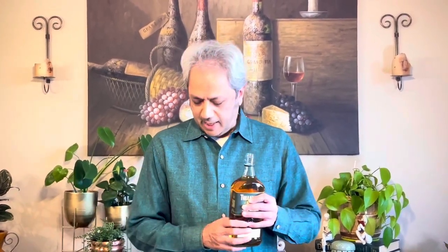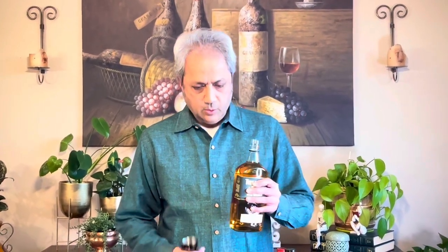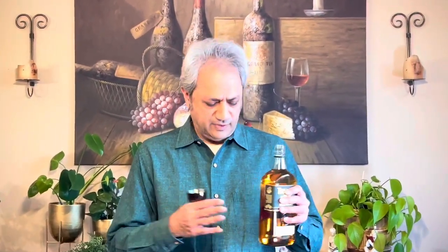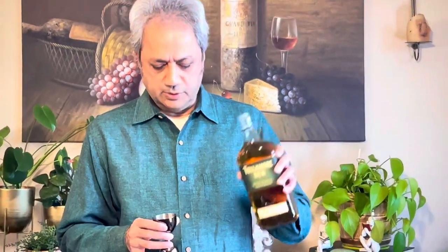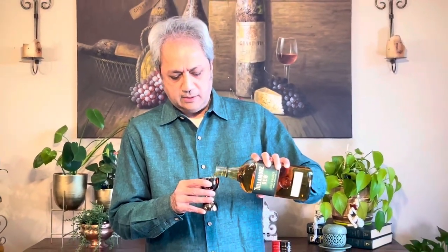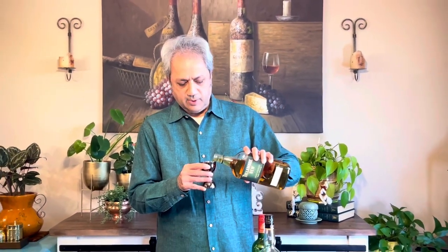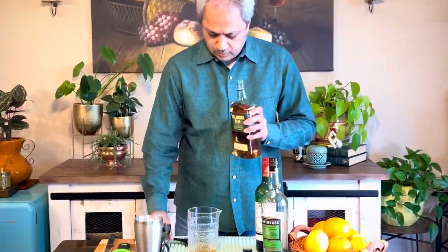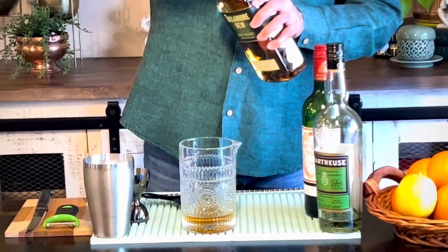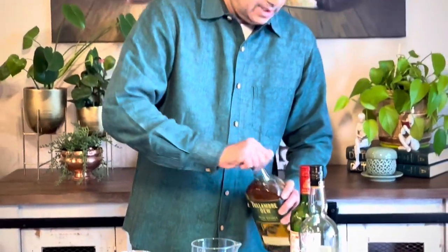It's a variation of the Manhattan — there are a lot of variations of the classic Manhattan. The original recipe had equal parts of three ingredients. The first is Irish whiskey. I've never had this before, but I'm going to use two ounces of Tullamore Dew. The original called for equal parts, so it could be 2-2-2 or 1-1-1. Let's do two ounces — nice aroma.